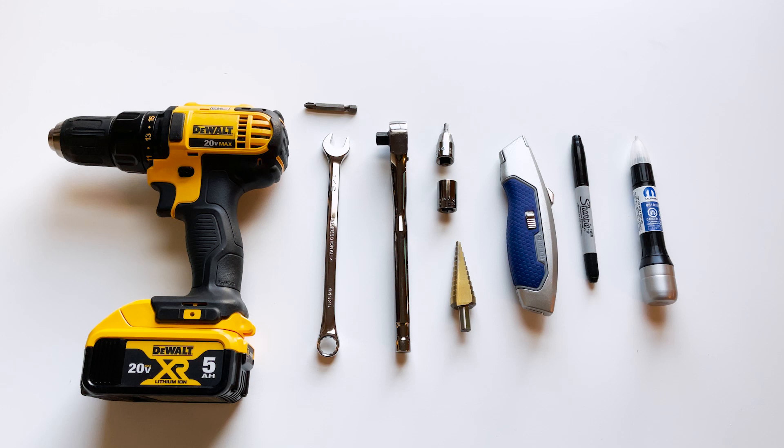For today's install, we're going to use a drill, a Phillips-head screwdriver bit, a one-half box wrench, a socket wrench, a hex bit, a 13-millimeter socket, a step drill bit, a straight knife, a Sharpie, and if you choose, a touch-up paint pen.